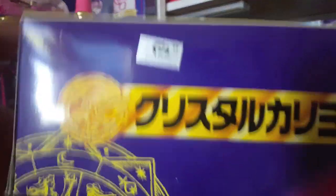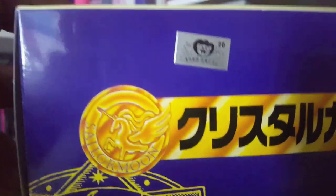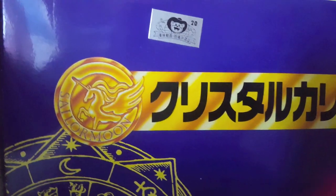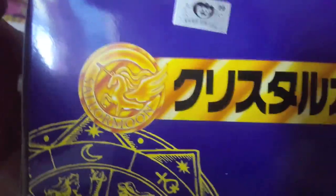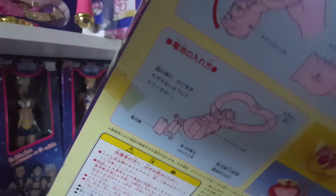On the other side you have the rest of the inner senshi — Mars, Jupiter, and Venus. Now if you want to make sure this is an actual official item, if you plan to get it from Yahoo Japan Auctions, Mandrake, or eBay, you want to make sure it has the official toy sticker. They've made many different toys over the decades — from Astro Void toys, Super Sentai toys, Creamy Mommy, and of course Sailor Moon in the 90s.